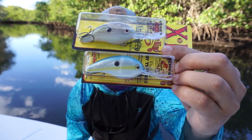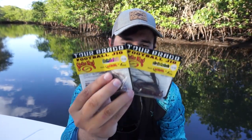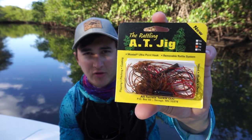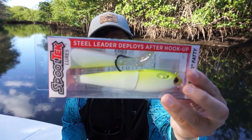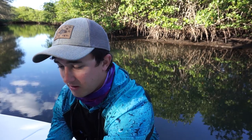Very typical normal stuff - Strike King KVDs right there. I think those are gonna work wonders around bridges. Football jigs right here - the color is very similar, kind of an Alabama craw color, and then one little pitching flipping jig, half ounce. Also picked up a lipless - we'll try a red-eyed shad - and a spool of new line. That's the new stuff I went and picked up today.